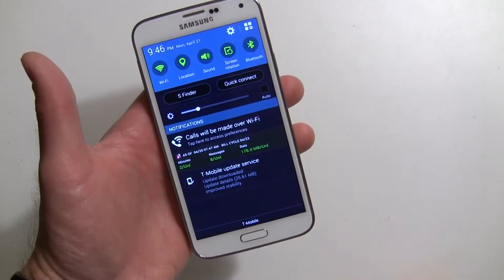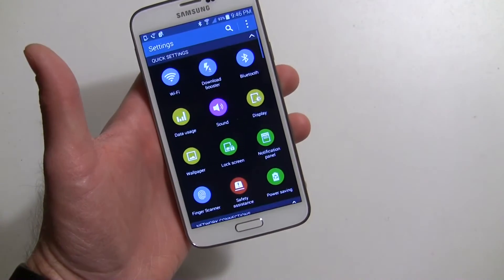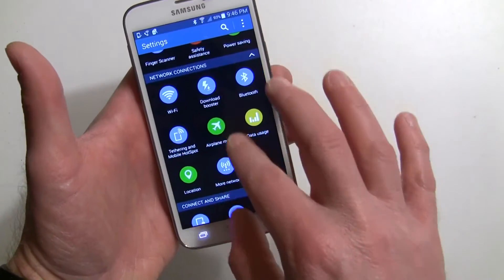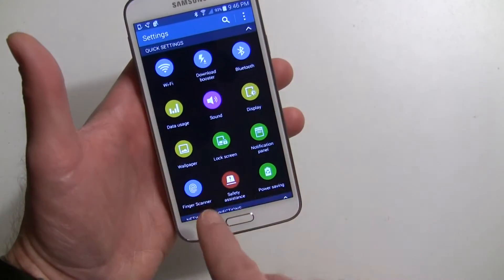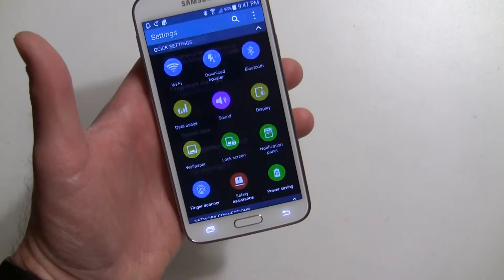So you want to swipe down from your notification panel and go into settings by hitting the gear icon there. Now in the settings, it's a little different than it was last year. It's set up with these circular icons and there's different areas. Finger scanner is in the very top section under quick settings, so go ahead and hit finger scanner.